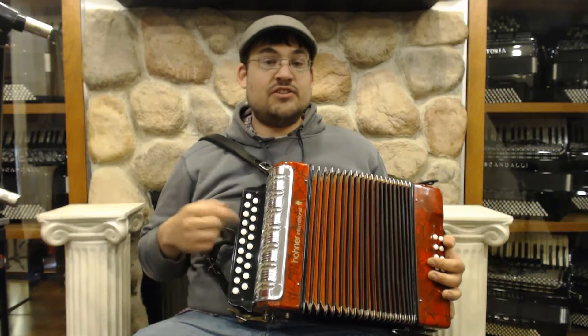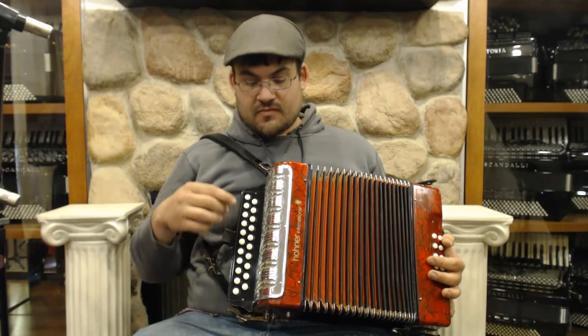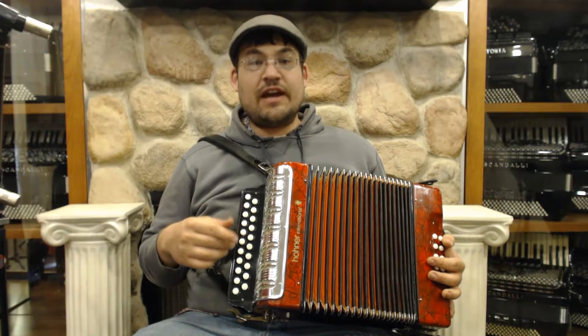Here we have a Hohner International. It's a GC button box accordion. It has two reeds, and it's similar in size to the Erika model.